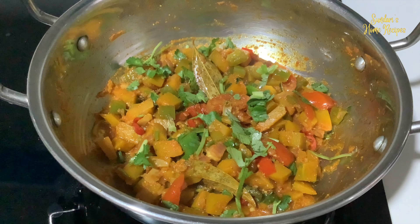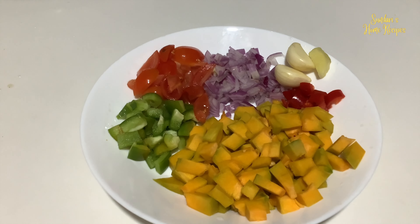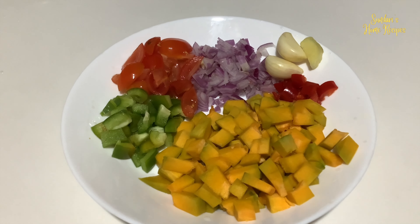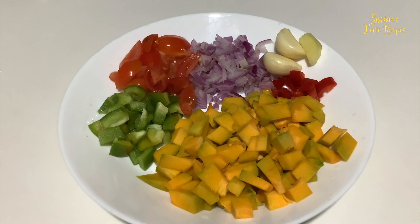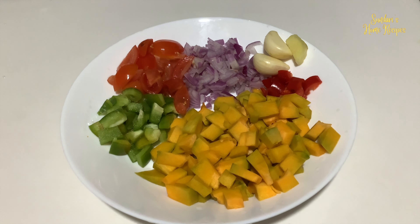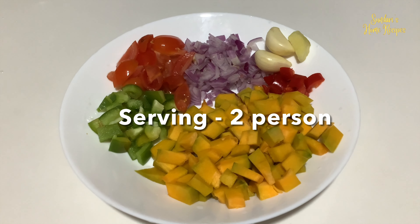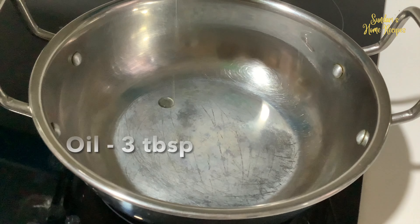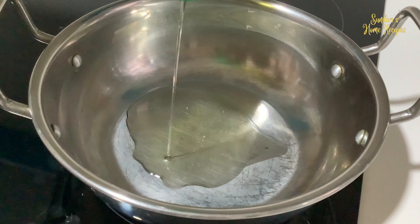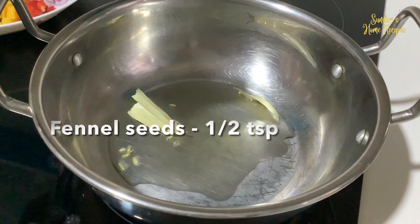The ingredients for today's kadai vegetable will be pumpkin — I've taken 100 grams — capsicum, I've taken 1, cherry tomatoes about 6, 1 big onion, 2 cloves of garlic, 1 and a half inch ginger, and 2 red chillies. Let's get started with about 3 tbsp of oil, 2 bay leaves, some fennel seeds.